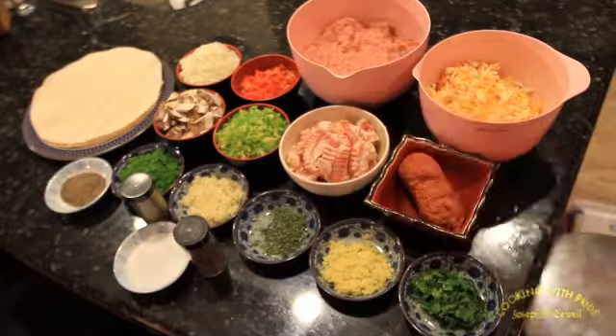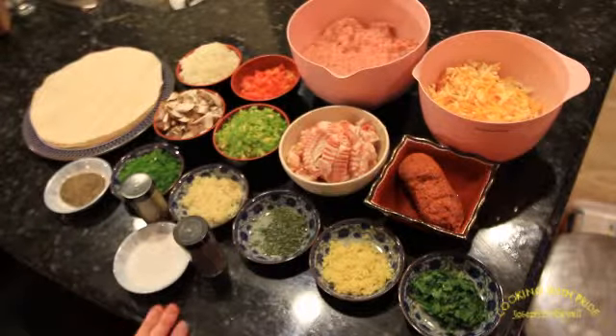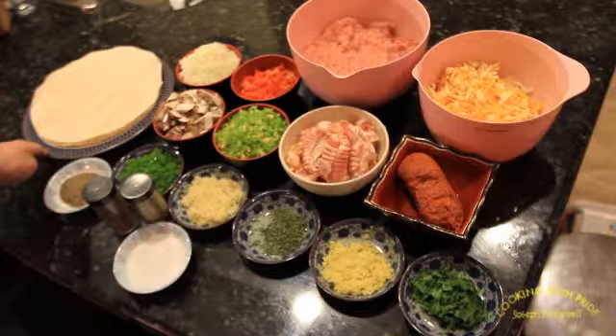I've got some fresh garlic, jalapeños, black pepper, regular table salt, and right here I have some thyme and some oregano, and then of course for burritos you need tortillas.